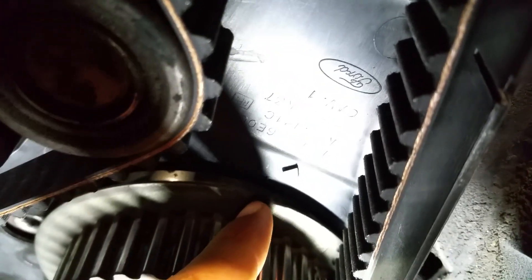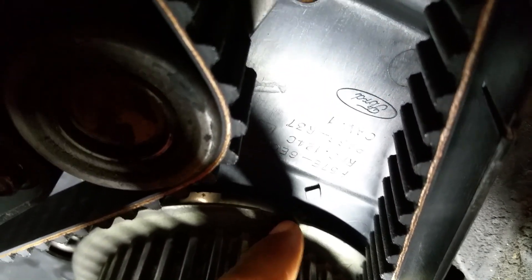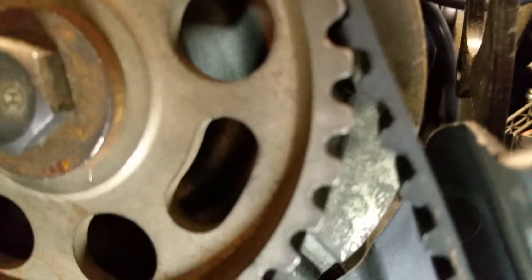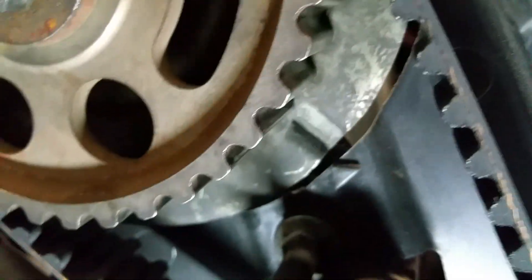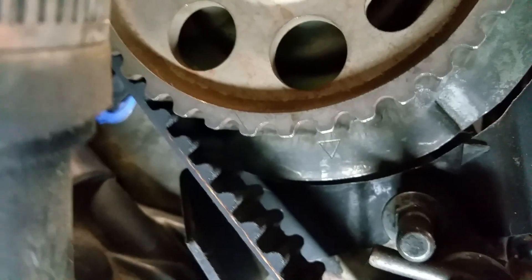This right here is the diamond mark for the oil pump balance shaft — whatever you call it — that's supposed to be aligned on the diamond. And up here, this triangle needs to be lined up with the other triangle right here.